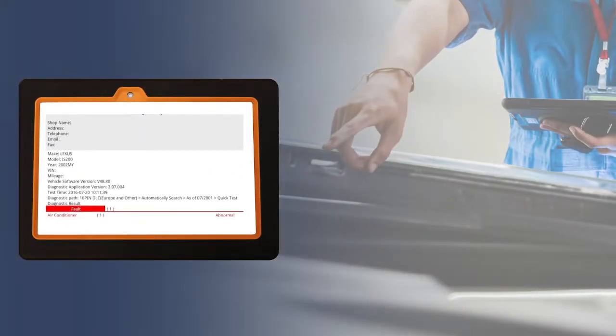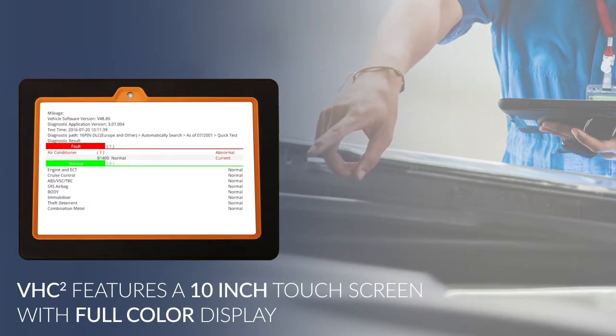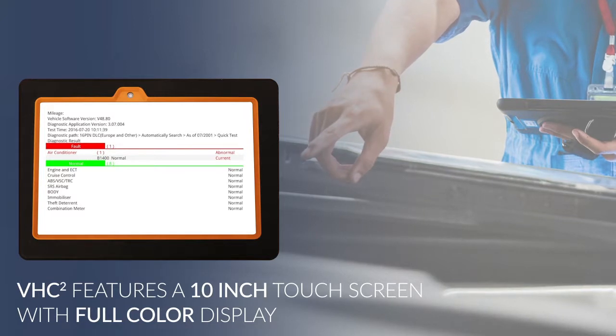Extremely easy to use, the 10.1 inch touchscreen full color display provides a great view of test results, graphs, and web pages. A tough ergonomic design makes the unit resilient and built to last.